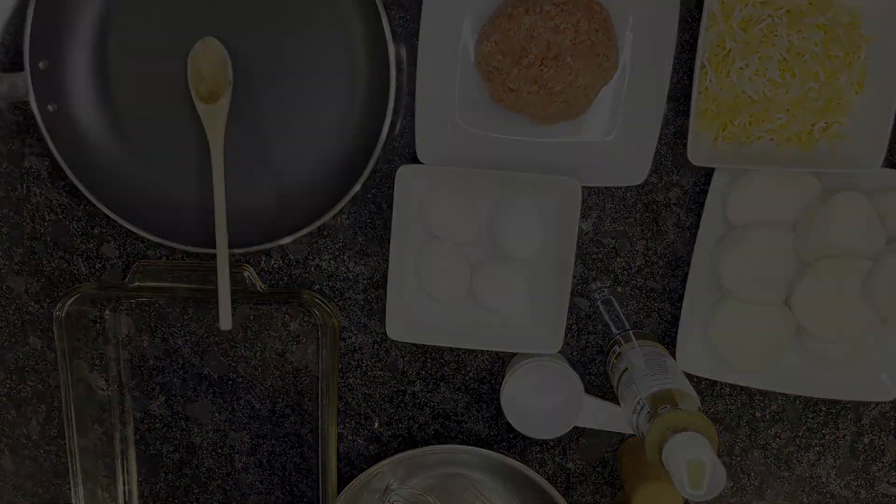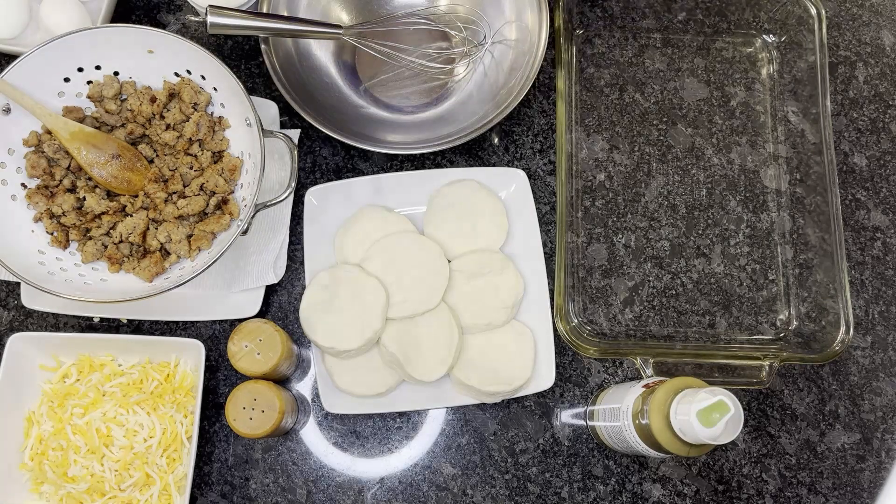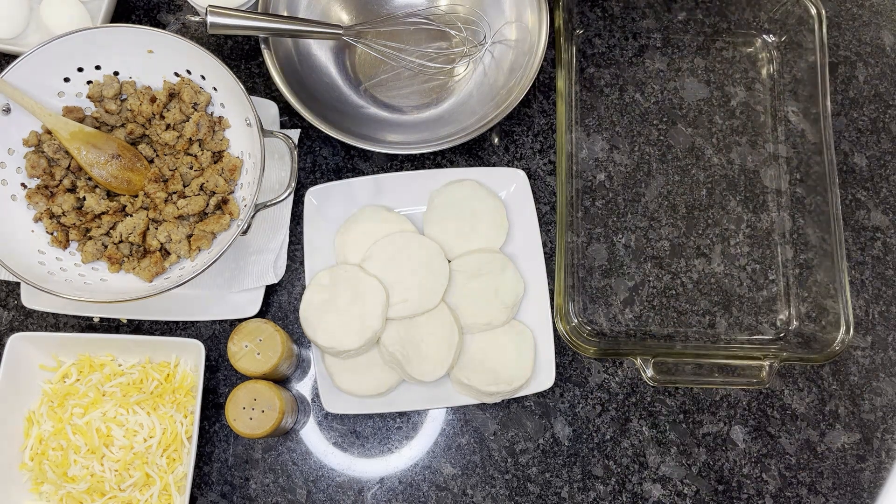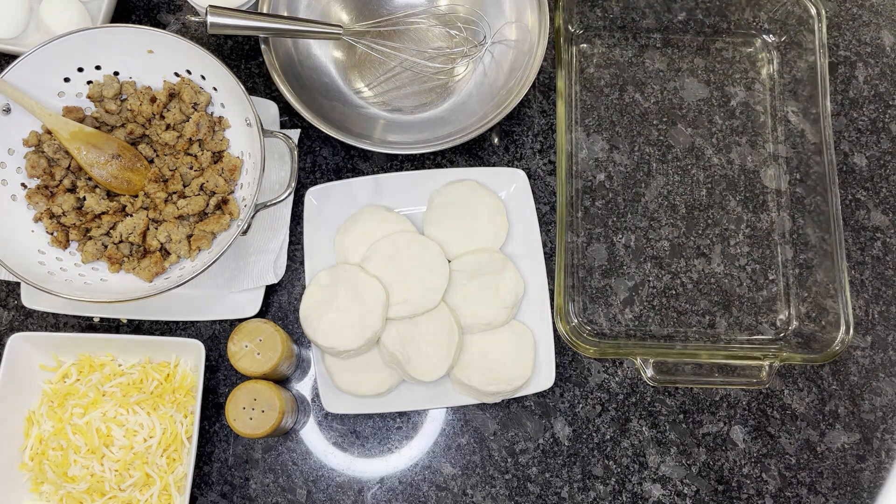Now we've got our sausage cooked in the skillet. I went ahead and dropped that into a colander — a strainer — into the sink just to get any little bit of grease left over out of the pan. Now we're going to assemble our casserole.